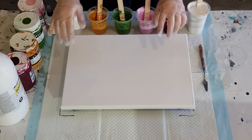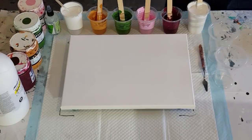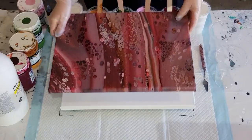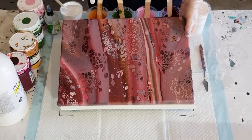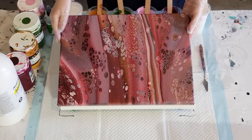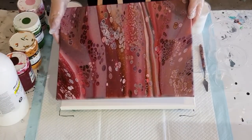G'day guys, welcome back! I'm going to do a sandwich pour today, but before I get started I'm going to show you my chocolate and strawberries pour from last week — it's dry now. Look how gorgeous it is! It reminded me of a bar of chocolate with those little individual chockies and a soft strawberry center. That's my favorite — chocolate with strawberry in the middle.